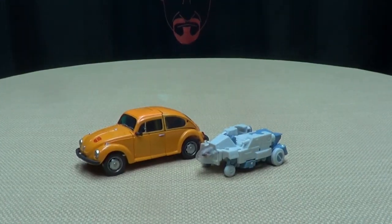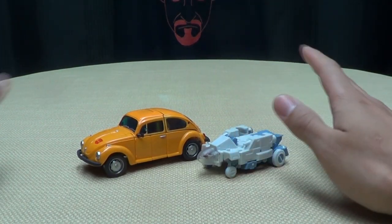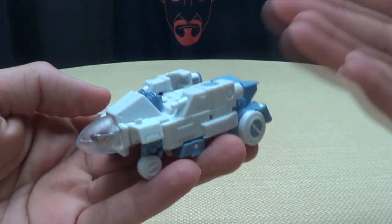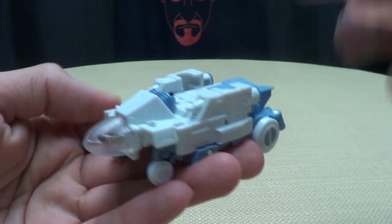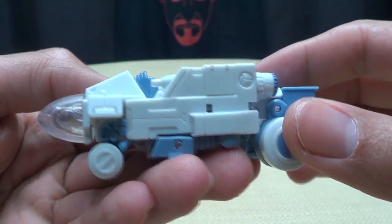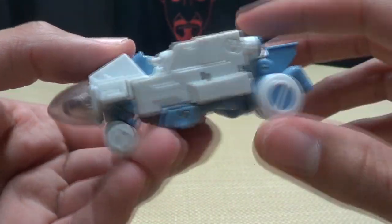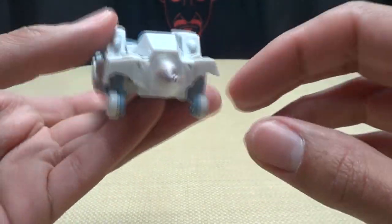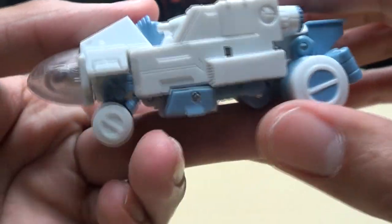Let's get down to the nitty-gritty of the toys themselves. First, we're going to take a look at this guy right here before we get to Bumblebee. I'm calling him Daniel — you can call him Spike, Daniel, whoever. Here we have Daniel in his exosuit, and it is the nondescript Cybertronian thing with four wheels on it. I like it, it's pretty cool. Nice details on it. Very cool.